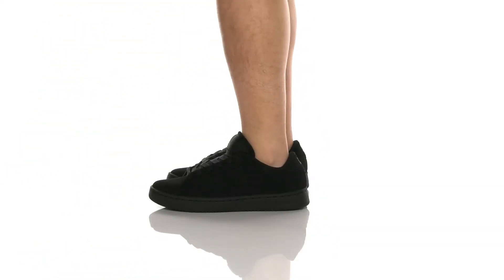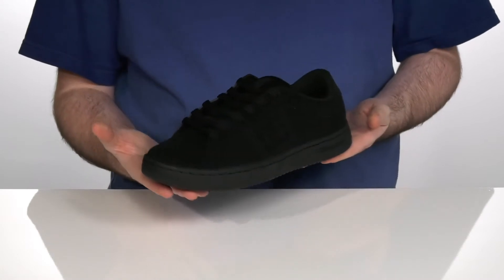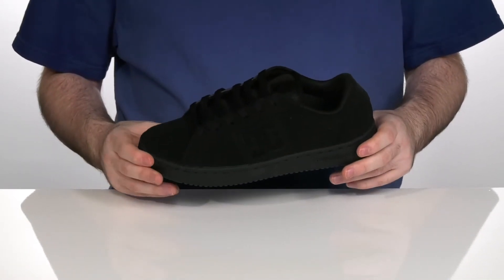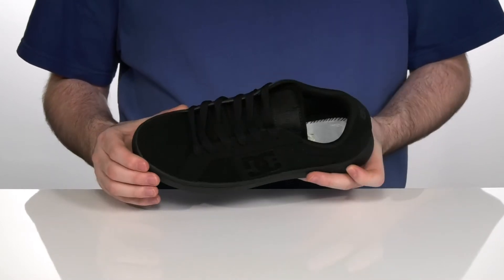One of the most iconic silhouettes of the early 2000s returns with this fresh updated build. It's made with a modernized fit for easy out-of-the-box wear with a removable,